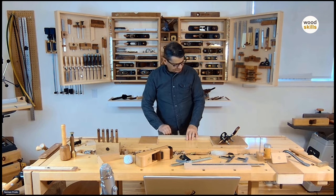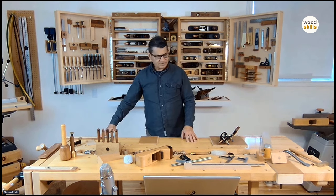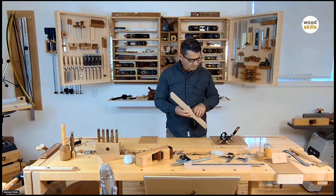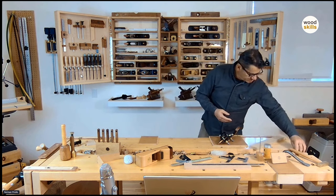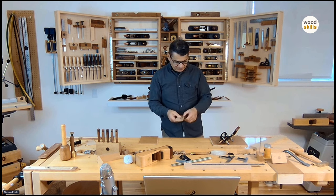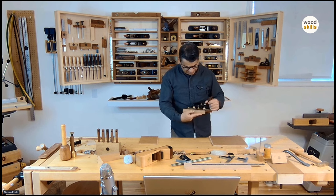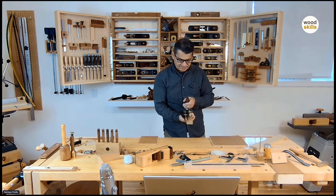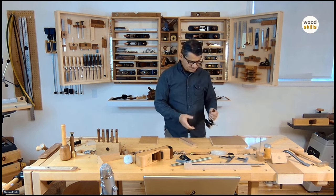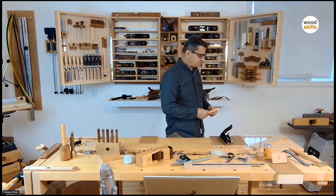This setup isn't optimal for using plow planes. I normally use my other tail vise configuration at the other workbench, but you get the idea. This is a drawer bottom groove, and this would lock in and create the drawer bottom. It's a beautiful thing to use — it's very light and was almost dedicated, in my case, to drawer bottom grooves. So I use that considerably.